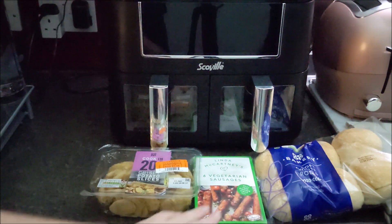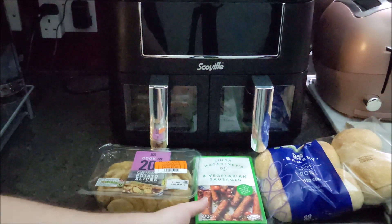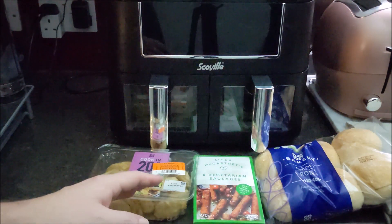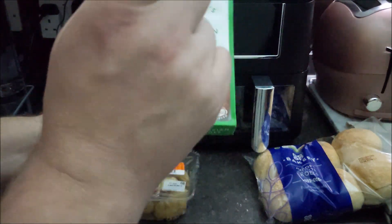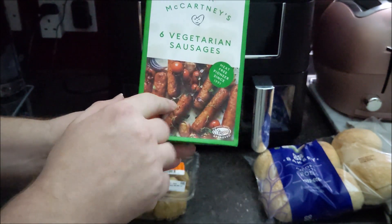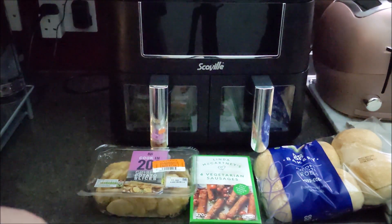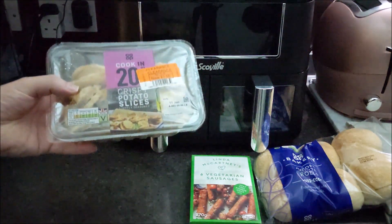Anyway, that's what we're having — Linda McCartney vegetarian sausages. I think this is the only brand that's going to last because there's a lot of meat-free companies that are going to the wall, because everything's just so expensive at the moment. But these are not really the ones that I wanted. There's some red onion, rosemary and thyme ones — they're delicious. But these are just the plain ones. They were £2, but that's Co-op prices for you. I'm sure we'll try the other ones at some stage, if I find them because they're really difficult to find.